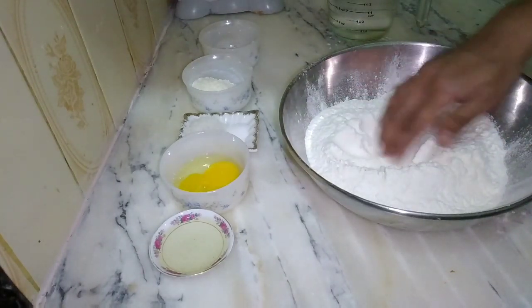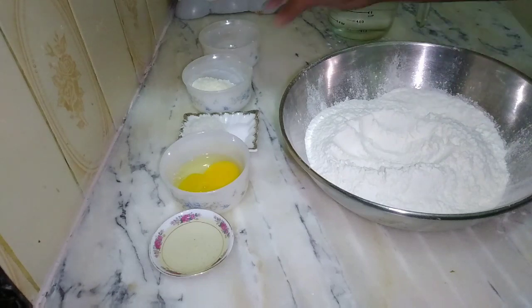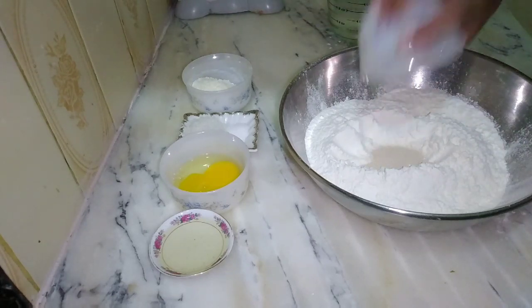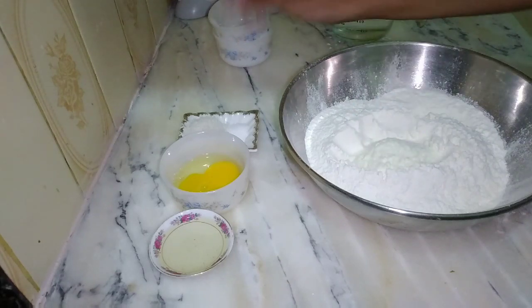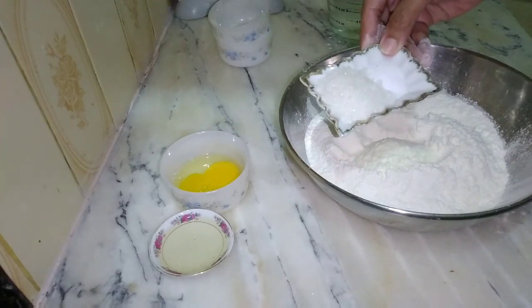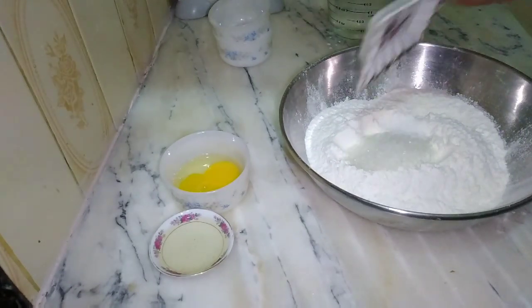First, we add the dry ingredients into our flour: yeast, powder milk, sugar, and salt. Now we mix them.